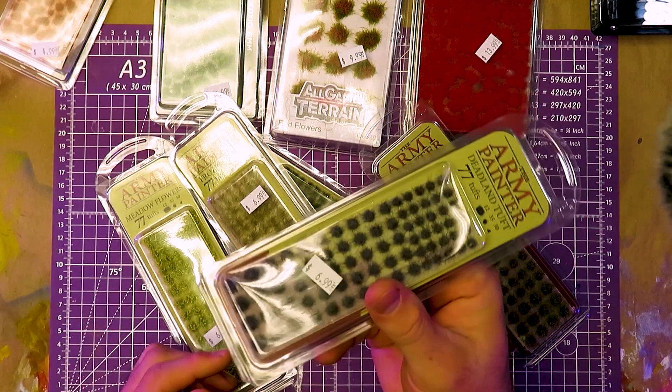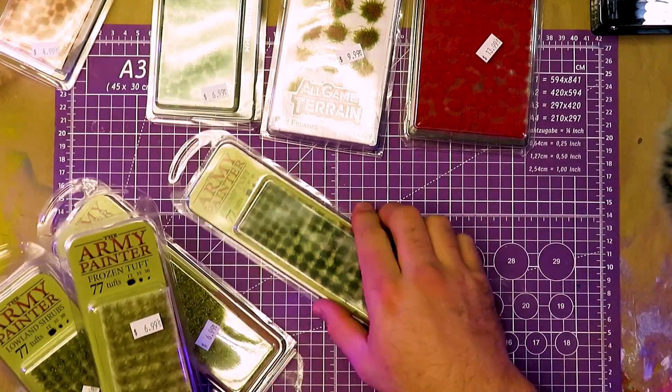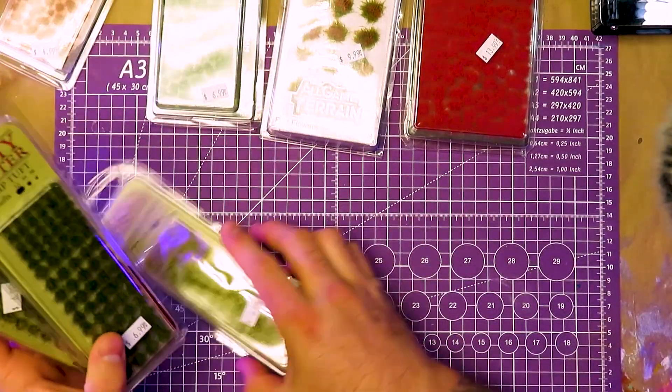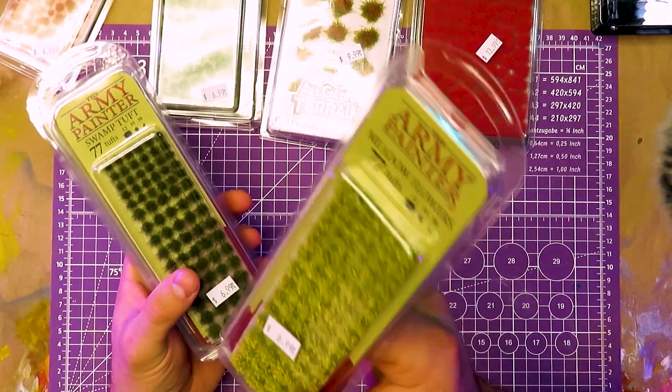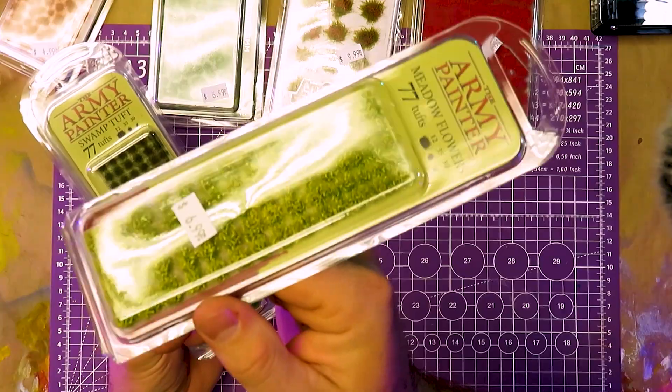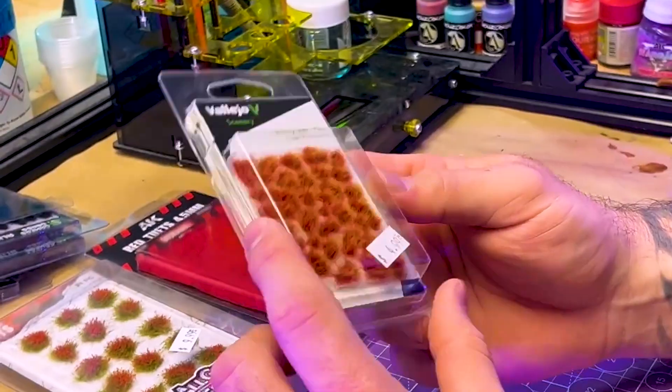Army Painter - they're good. They make a variety of tuft basing. You get a decent amount for seven bucks. They come in a graduated size from small to medium-sized tufts, and they range about a uniform five to six millimeters in length, so they're fairly appropriately sized. This is Deadland Tuft - it's pretty cool. They make all kinds of different shades and colors, mostly natural colors. They have some flowers, which are just pretty much one big uniform tuft size. Very good value for the money.